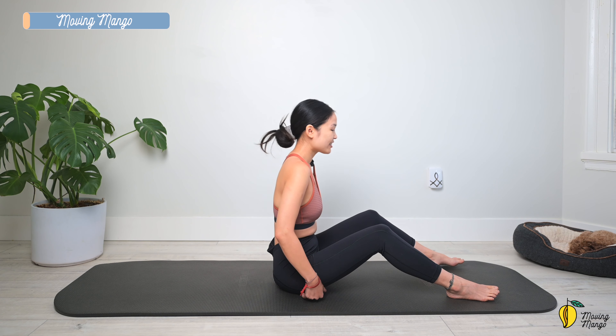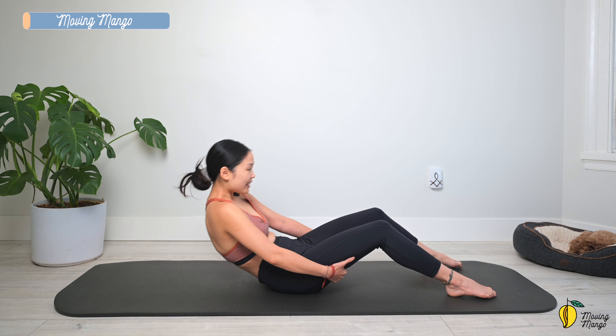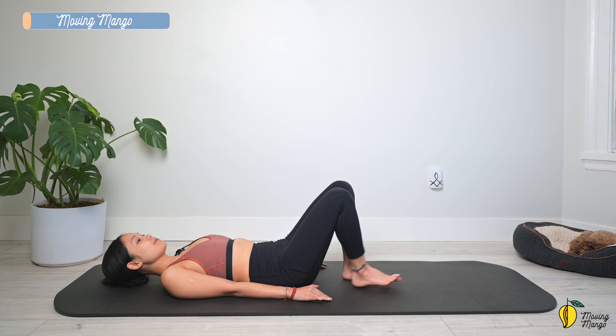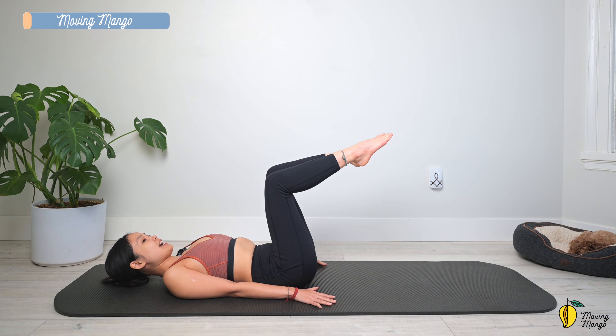Round your spine, walk your hands towards your hips to lie all the way down on the mat, arms along your body. Lift each leg up to 90 degrees and extend the ankle.